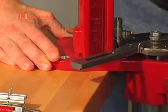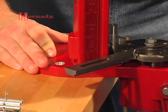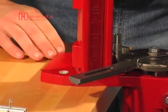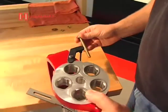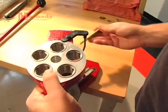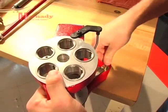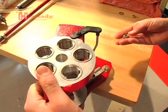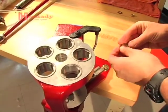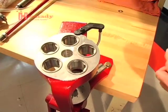The next step is to go ahead and mount the press. We're going to do that by using two 5/16 inch bolts. We're going to start with the right hole first — the first bolt that goes in is the right bolt. You'll see why here in just a second. On the bottom, we'll use a flat washer and a lock washer. On the top, I like to use two flat washers.